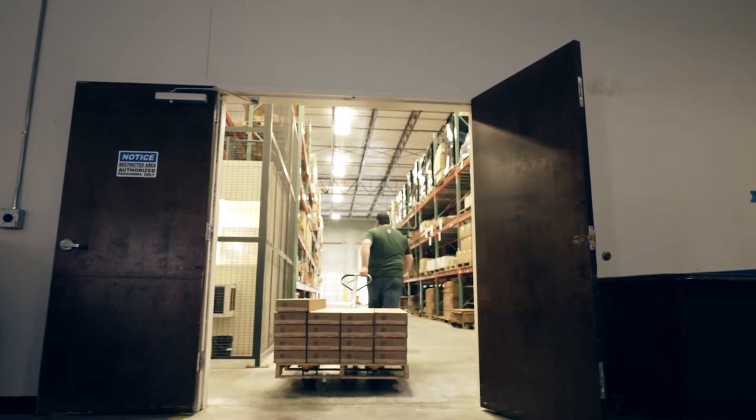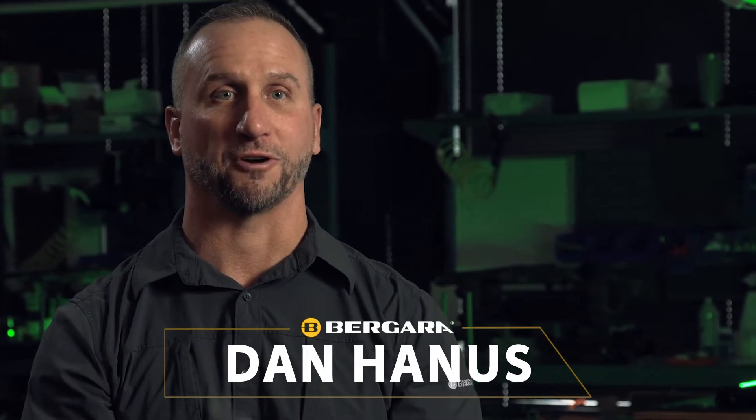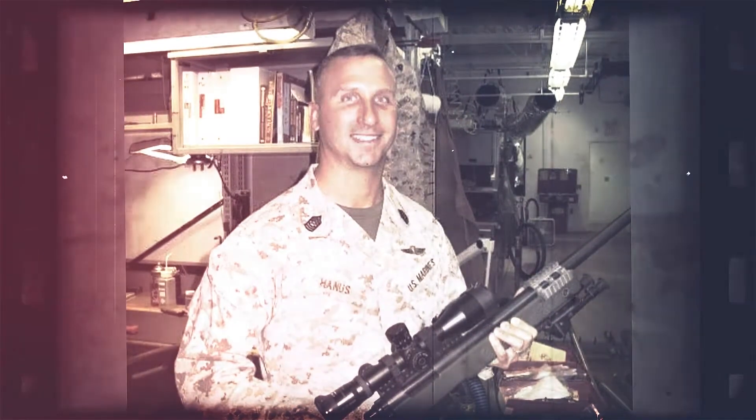Before I came to Bergara, I served for 22 years in the Marine Corps. My job day in and day out was to build the most precise, lethal rifles Marines could get their hands on. I took all the knowledge and skill sets I learned in the Marine Corps and brought it to Bergara. When we wanted to start exploring carbon fiber technologies, we reached out to the industry's best: Todd Barreto.